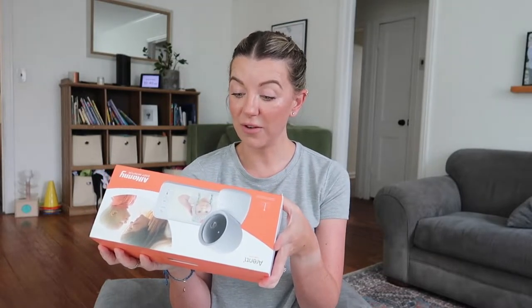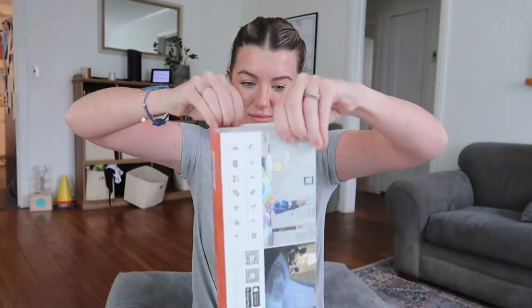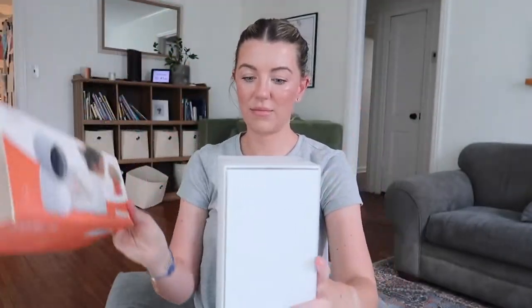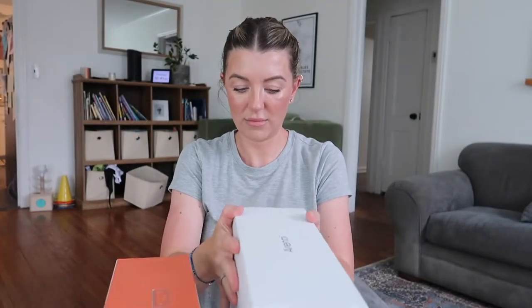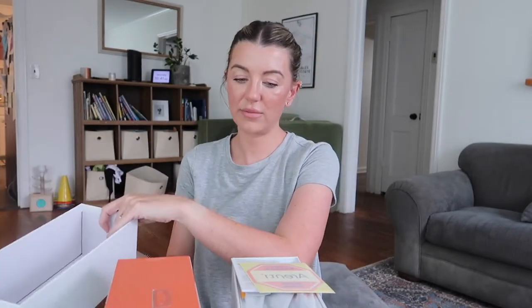This is a smart baby monitor and it has a lot of different features. I'm going to go over all of the features that it has, we're going to set it up and see how it works. This is the monitor with the screen that you can just hand off to your babysitter.